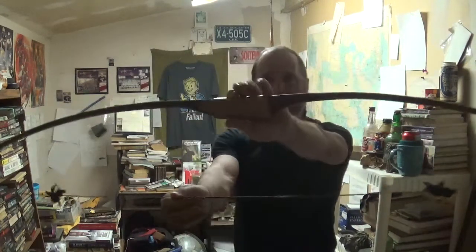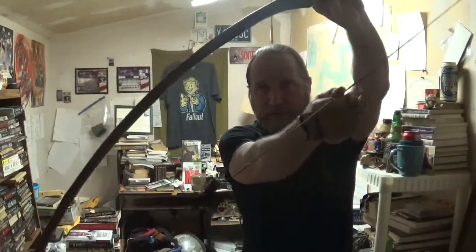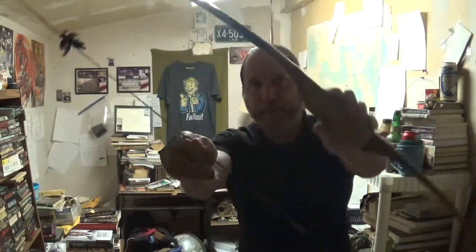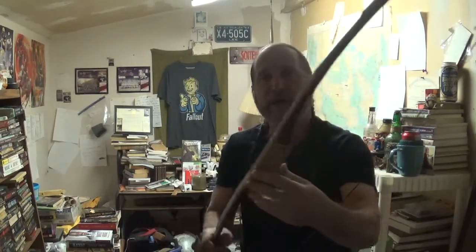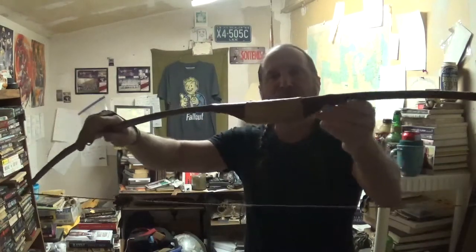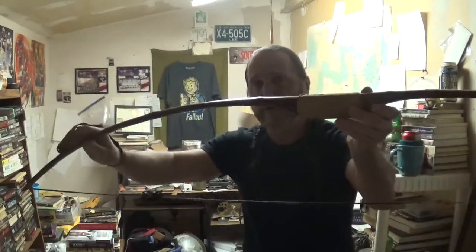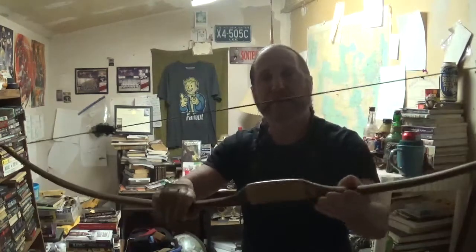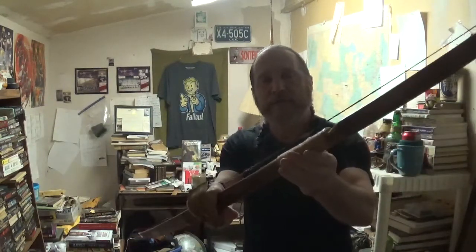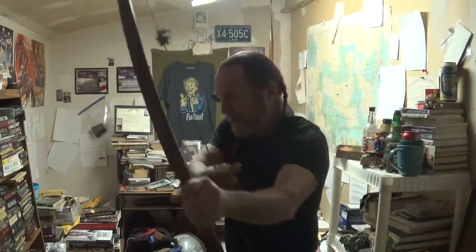This is a maple longbow — barely have room for it in this junk room. It's backed with moso bamboo, and it was made by a gentleman that lives about 20 miles from here down the creek. That's kind of how we give directions around here — up the creek or down the creek. It has a deerskin handle and it's made for a lefty, but I can shoot off the knuckle.